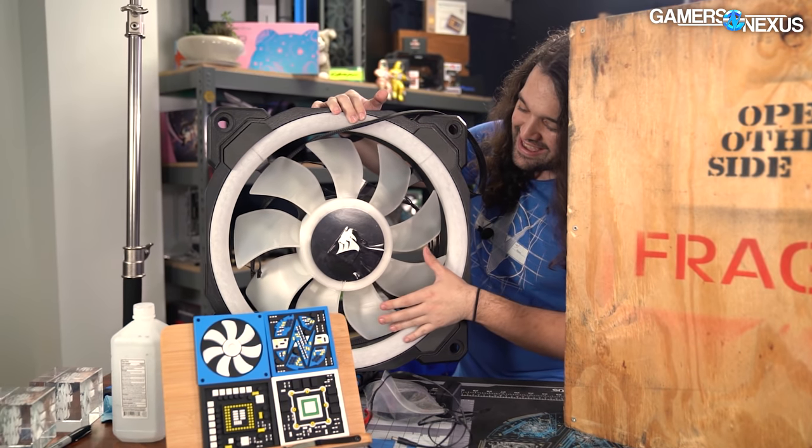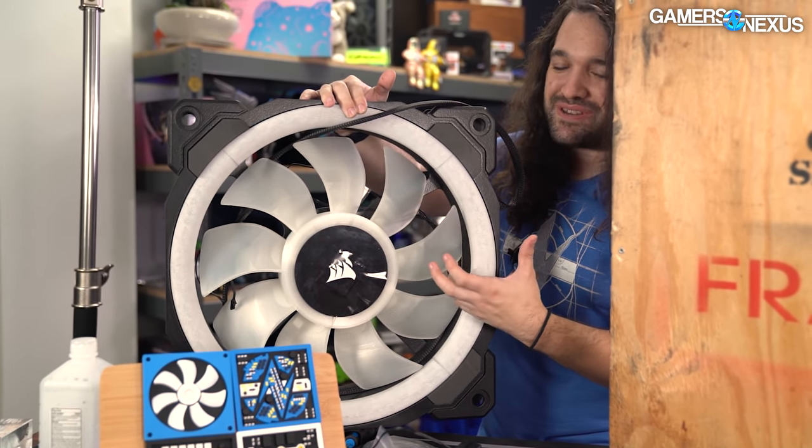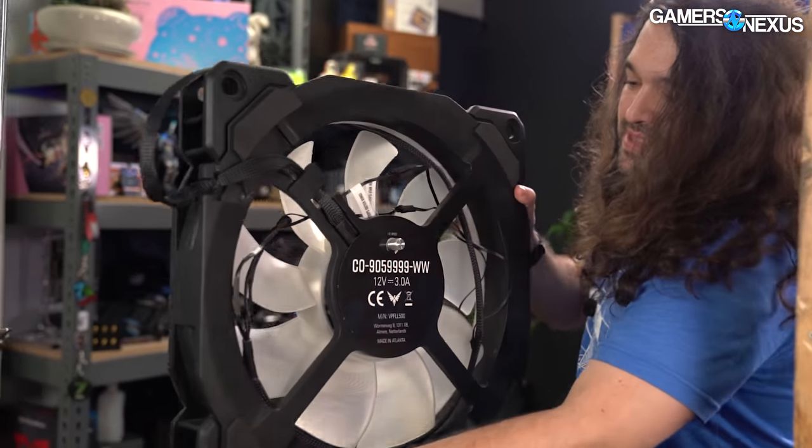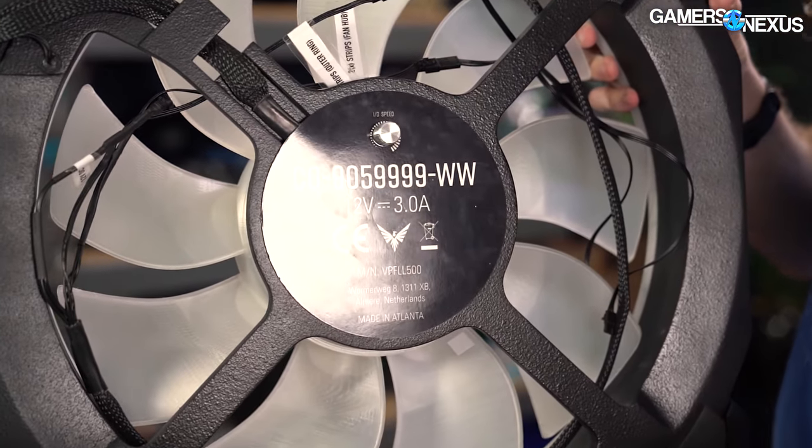This is fully functional - it is not just a prop. They actually built a working fan. It will spin. And if you look at the back, it's got real specs on it. We'll talk about that in a moment.